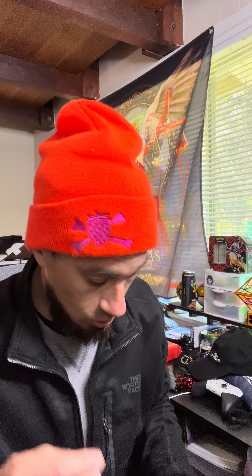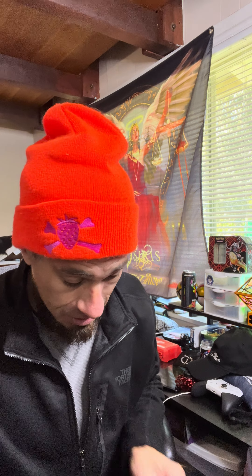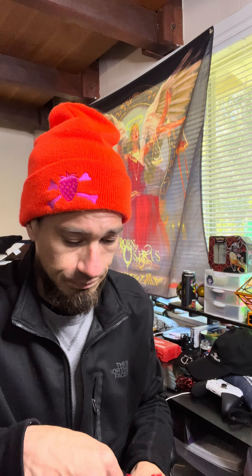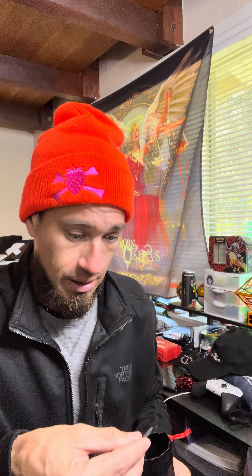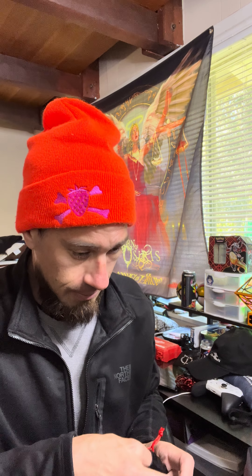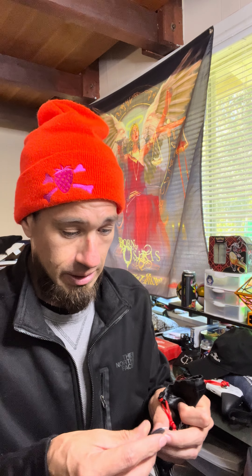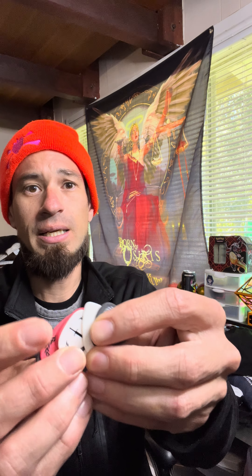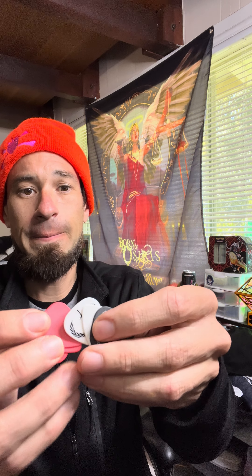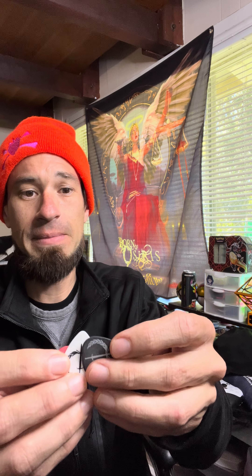This is a cool, awesome pick that I cannot wait to try out — I'm actually going to play this one. And of course they give you just some regular old picks too — just some regular picks.